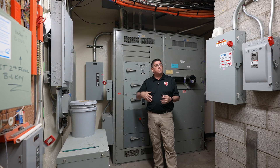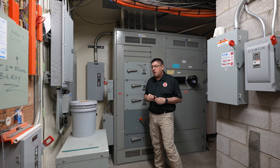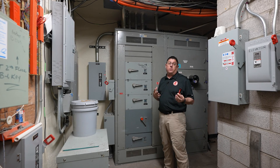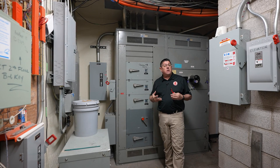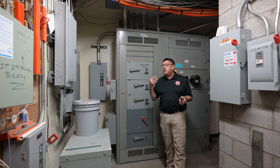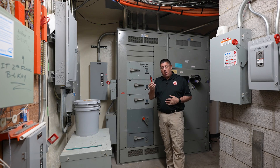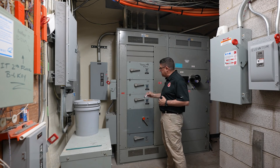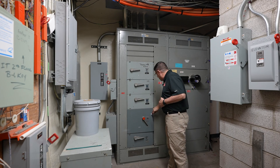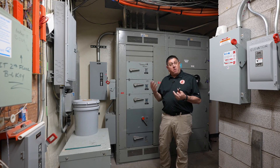Those services could be in other mechanical rooms or other locations of the building. Notice that at no point have I touched anything yet. Before I touch any electrical device, I will always use my non-contact voltage detector. Before touching anything, I will make sure to touch all pieces of metal as part of the inspection.